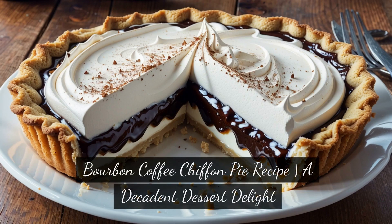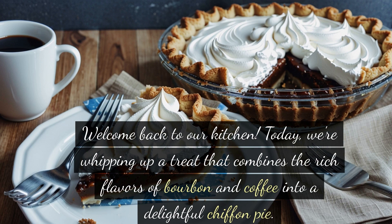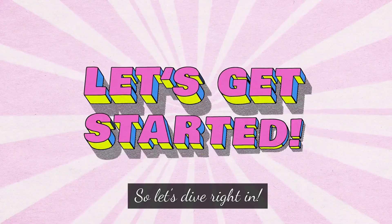Bourbon Coffee Chiffon Pie Recipe — a Decadent Dessert Delight. Welcome back to our kitchen. Today, we're whipping up a treat that combines the rich flavors of bourbon and coffee into a delightful chiffon pie. It's the perfect dessert to impress your guests or simply indulge yourself. So let's dive right in.